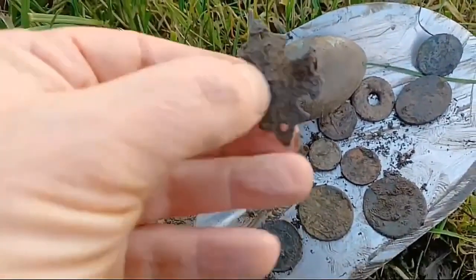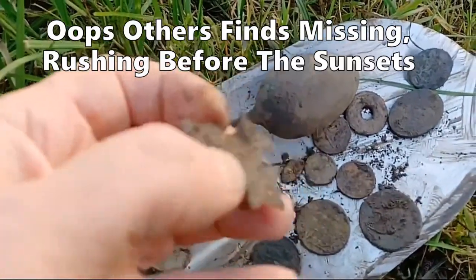Not sure what that is, guys. Don't know what that is.